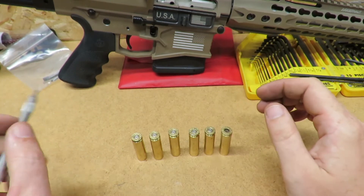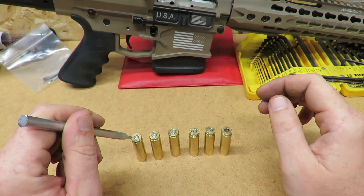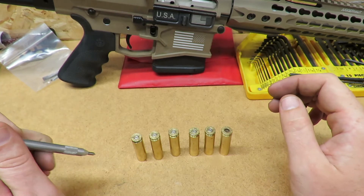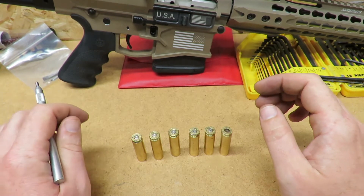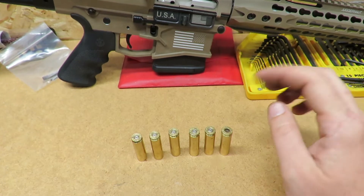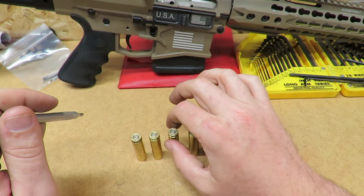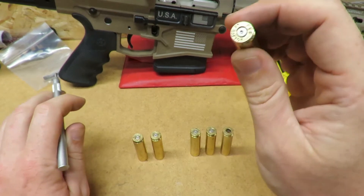That first sign — this one right here — is what you want to look for: where you have a little arch on the edge, a nice rounded primer hole, and you still have a flat spot. If your primer is completely arched still then you might be a little low on your pressures. As pressure increases the primer will start to flatten, and as it continues to increase it will flatten even more.